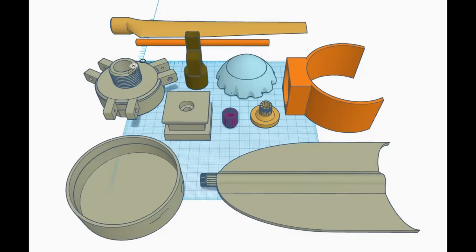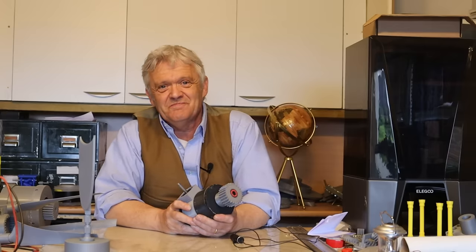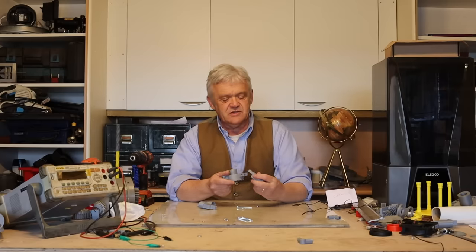I drew this up in TinkerCAD and of course I'm making these files available on Thingiverse — that link is in the description at the bottom. The first thing to do is print them out, and once you've printed them off we need to start assembly.